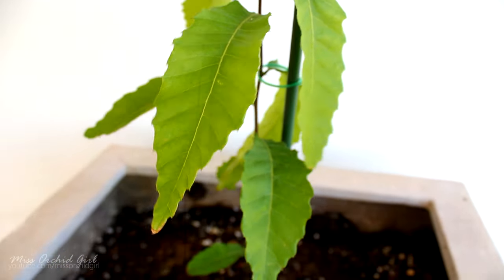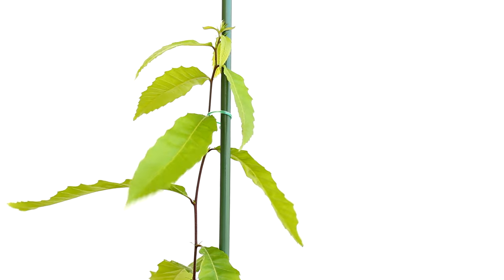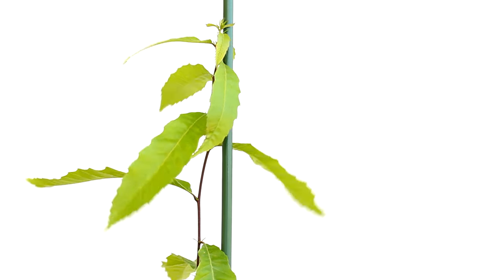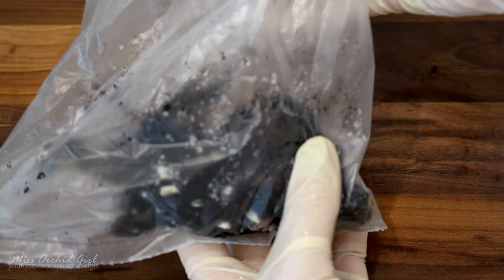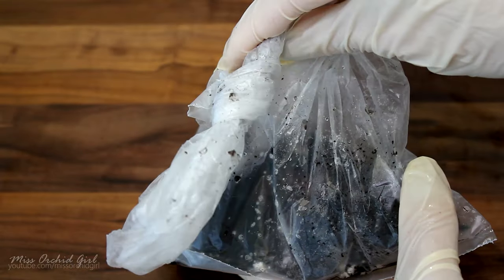I've read about multiple ways to stratify them — some are more complicated than others. I'll link some articles down below. The most common way is to place them in a ziplock bag or any type of bag with some damp peat moss. You can place multiple chestnuts in one bag and they should stay in the refrigerator like this for two to four months.